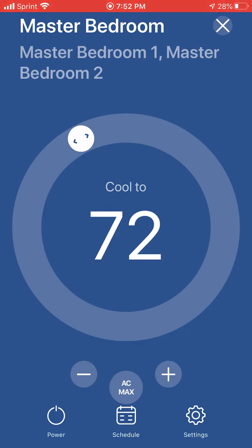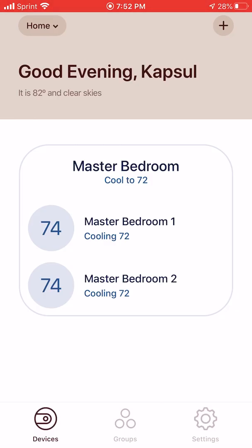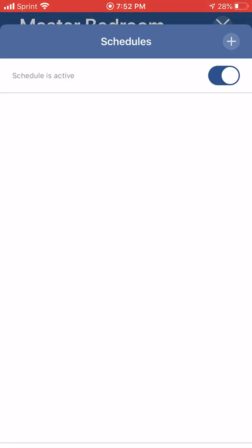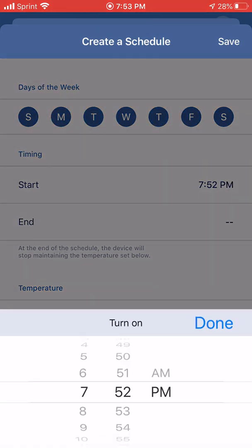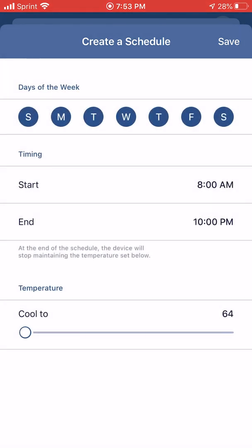If I click again on them, I can set a five-day schedule. Schedules are active. I click add to add a schedule and I can do any number of days of the week. I can pick a starting time and an ending time. Say we're going to start the schedule at 8 a.m., we're going to end it at 10 p.m., and we're going to cool to 72 degrees.